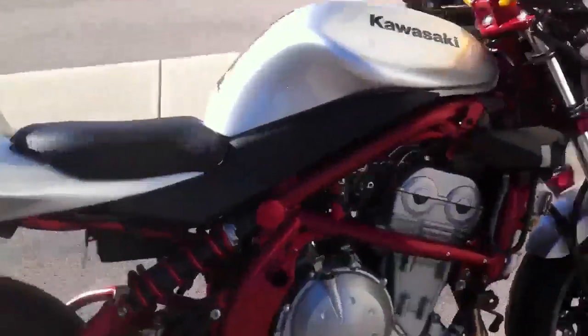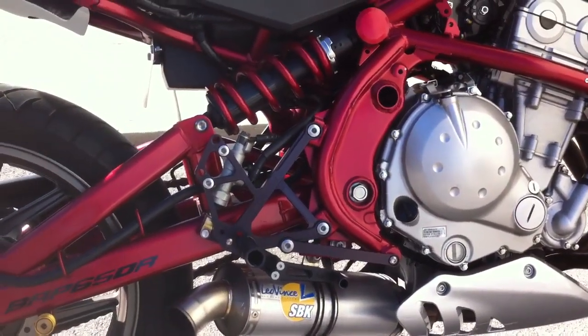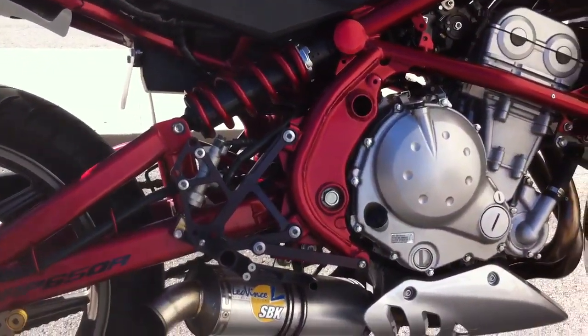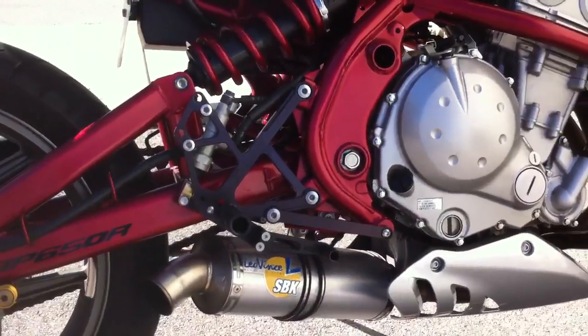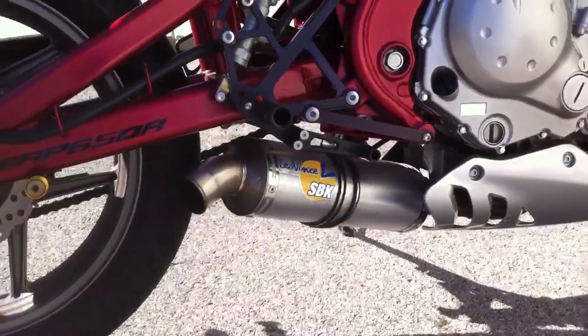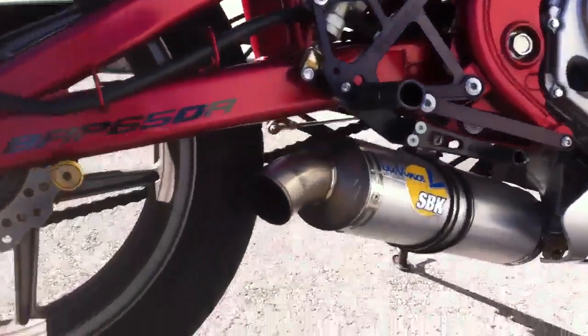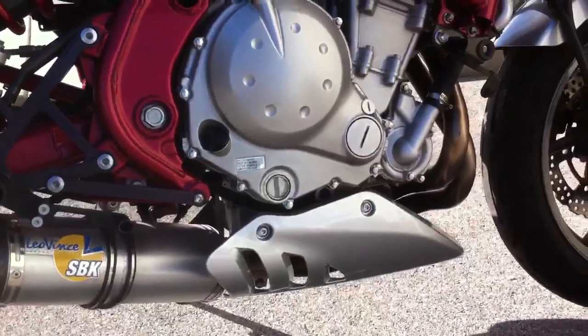To start with, we're looking at Woodcraft race rear sets, which have completely eliminated the stock cast iron behemoths. They're set up in the lower of the two positions. Leo Vinci aluminum SBK exhaust. It does have a silencer sleeve, but I don't have it installed right now because it sounds a lot better without it.